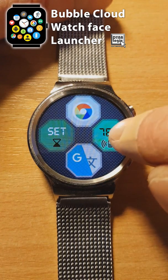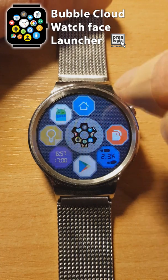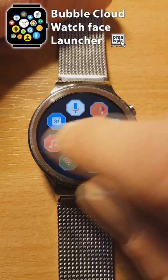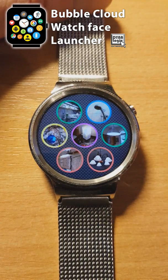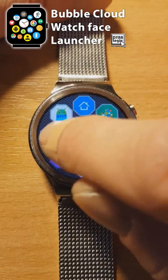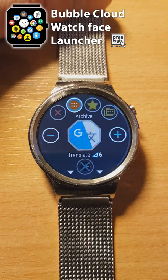Now you can move bubbles into Bubble Cloud folders on the watch. This folder has my less used utilities. This other folder has my Smart Home light controls. You can move bubbles between folders and the main clouds in the Bubble Edit screen.